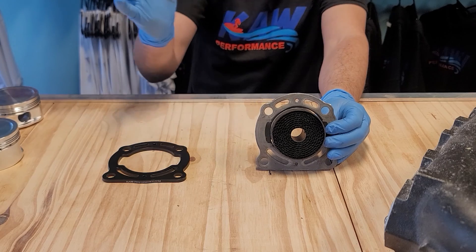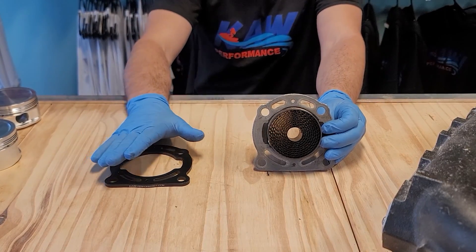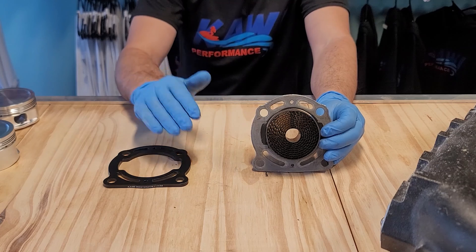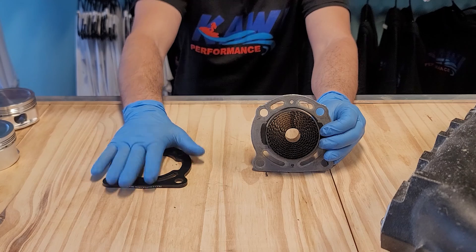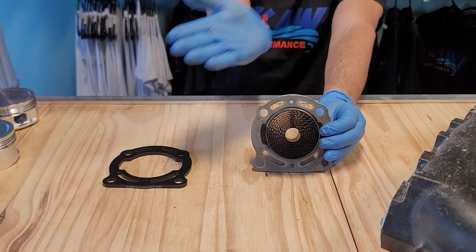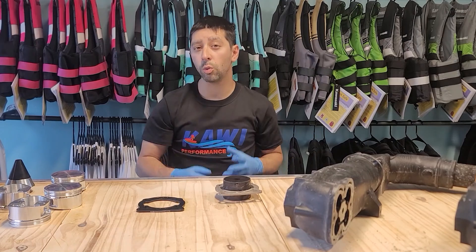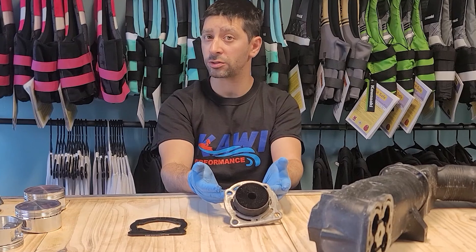With the exhaust filter bypass kit, you might ask: what's going to prevent moisture from going up the exhaust into the motor? The only time that's going to happen is when the machine is sitting out of the water. What we like to do with this kit installed is fire up the machine five or six times to evacuate the exhaust of moisture and salt content. Do that and you'll never have a problem.